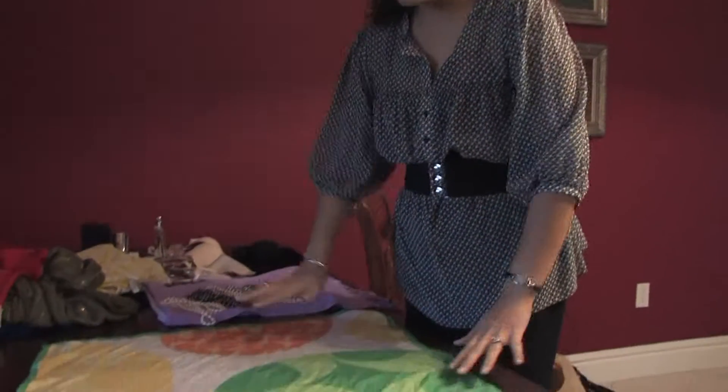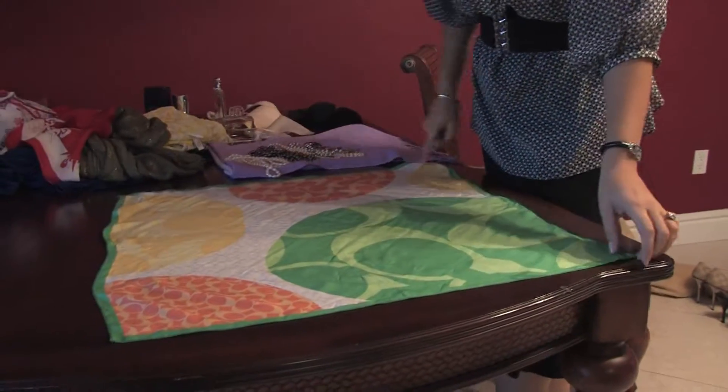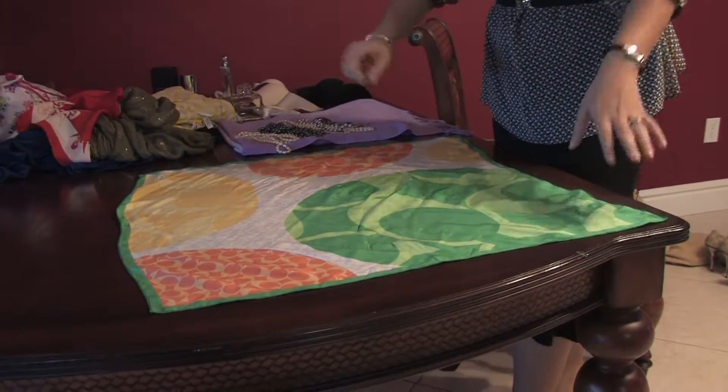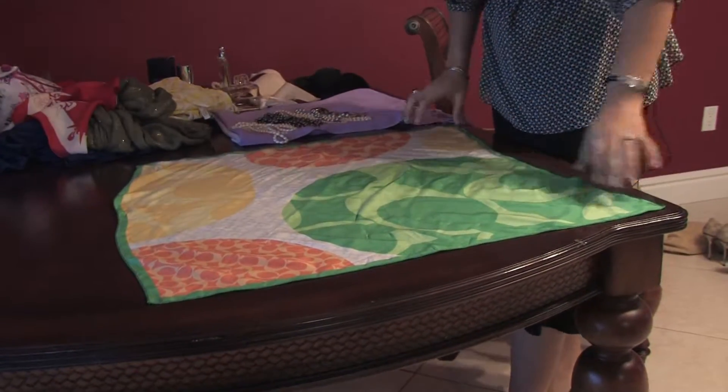Basically, a bandana is a square piece of clothing — a scarf, if you want to call it. But it's always square, exactly a square.